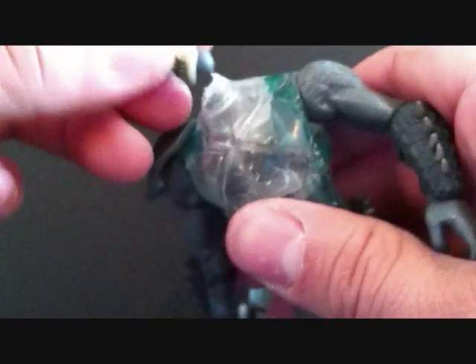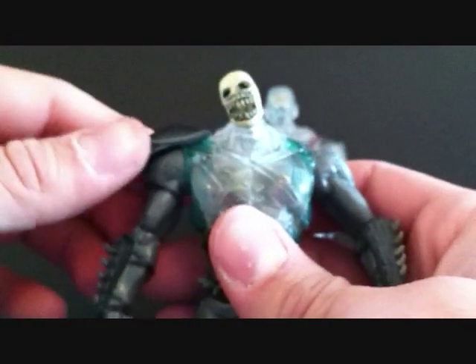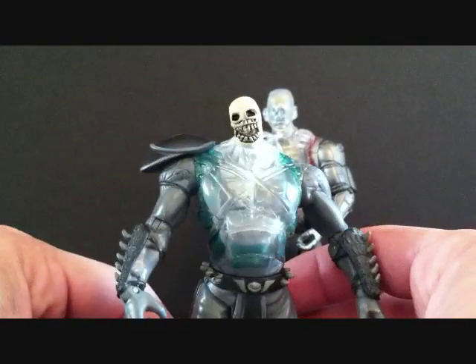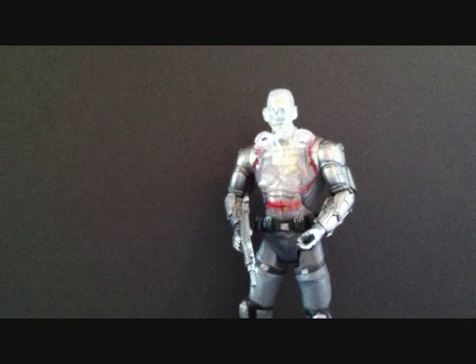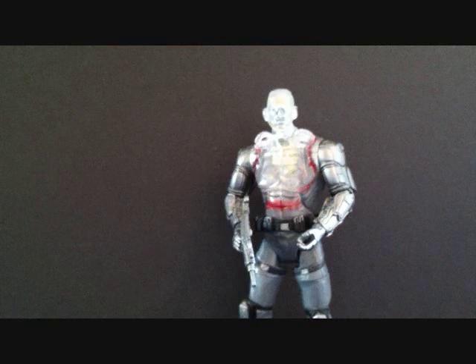I'm not really a fan of these figures. It just looks awkward on his body — the skull just looks too small for him. It doesn't look right. Some of these heads are a little hard to put back on as well, so I won't worry about that too much right now.